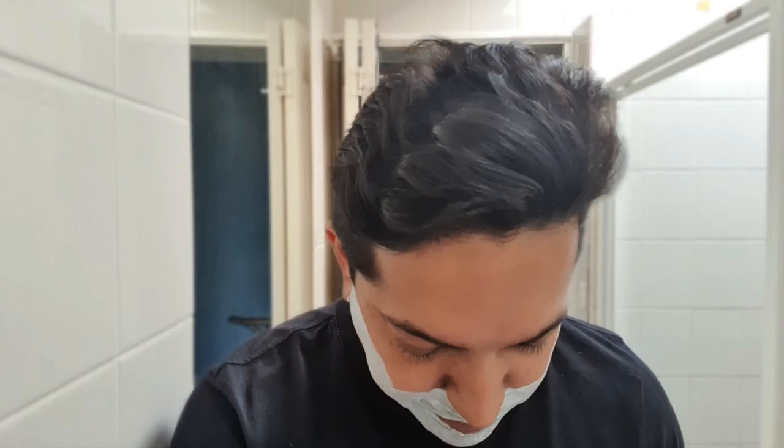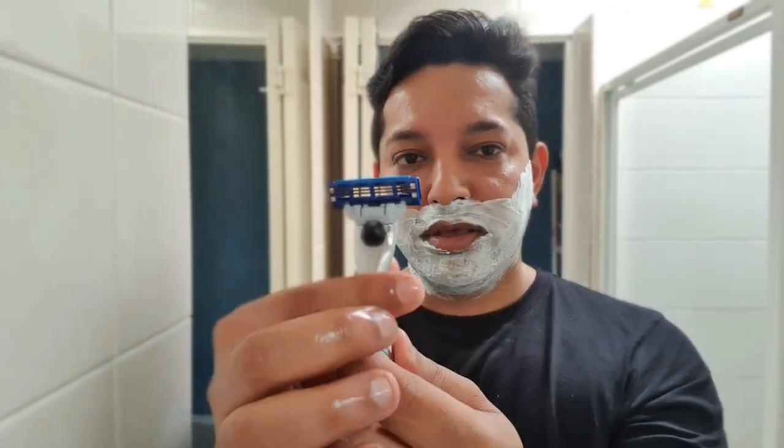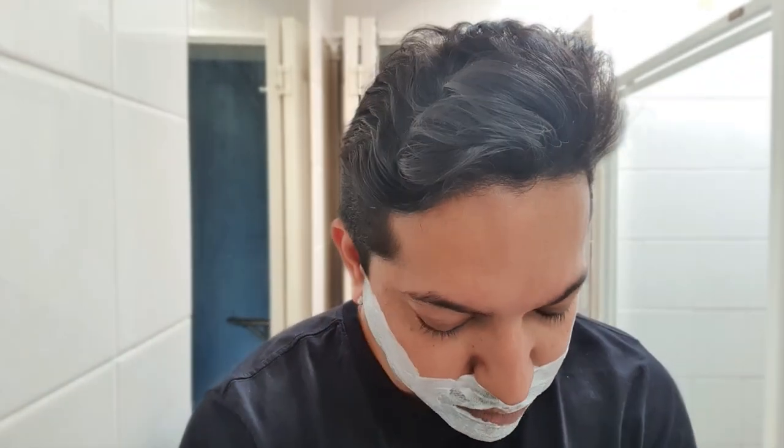I've let the cream settle for about a minute or so and now we'll go for the shave. Remember how I said you'll see a very slight difference to your shave with the Turbo 3D? All that means is any user error with contact — instead of giving you a cut on your skin, the 3D motion will just swivel and turn automatically to the contours of your face. It's not very evident, but you'll see.